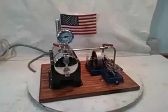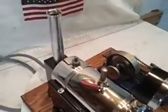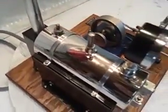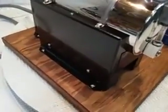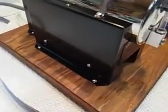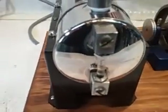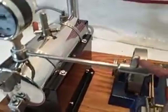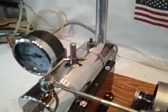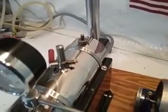Take a little closer look. See, the boiler came out beautiful, as well did the firebox. Sight glass doesn't leak — that's always a chore to get that accomplished. It's got an adjustable safety valve.